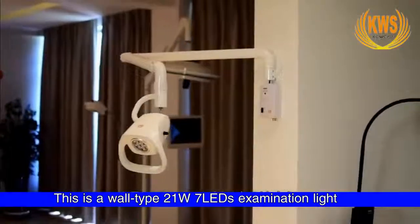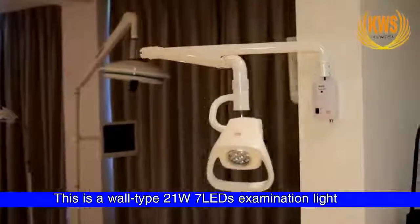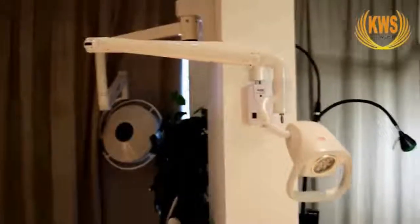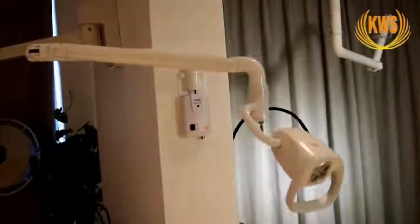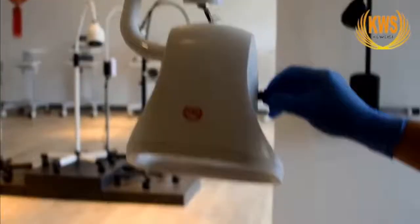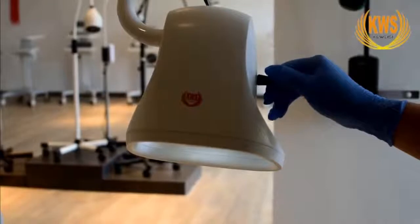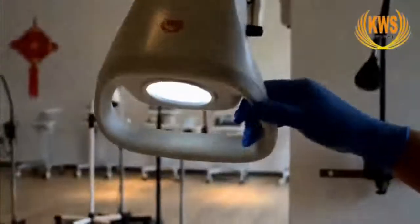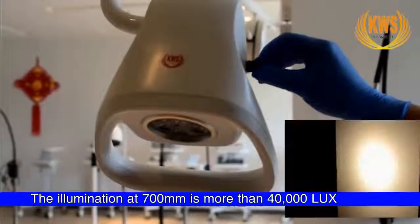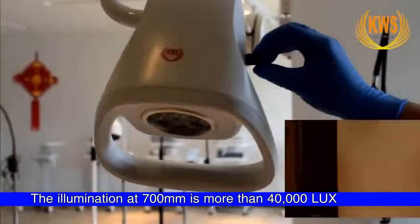This is a one-type 21W 7 LED examination light. Turn on the switch for linear adjustment of brightness. The illumination at 700 mm is more than 40,000 lux.